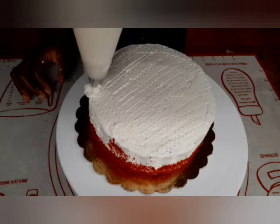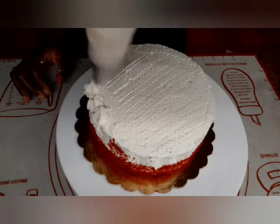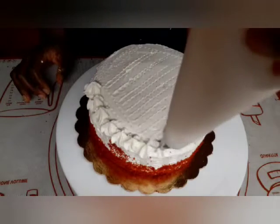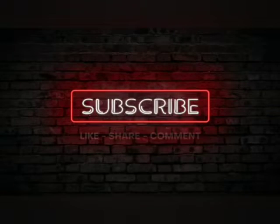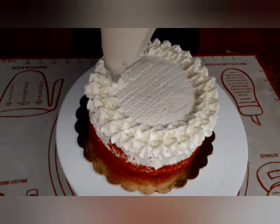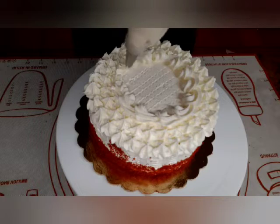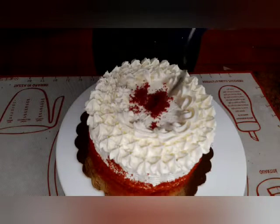Now I am piping white cream on top of the cake. Please if you are new to my channel, don't forget to subscribe, share, like and also write your comment below.